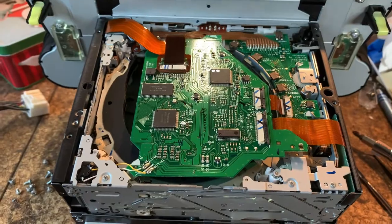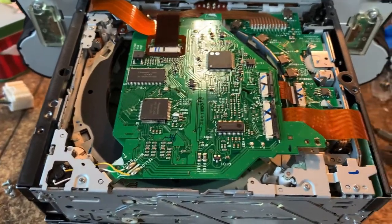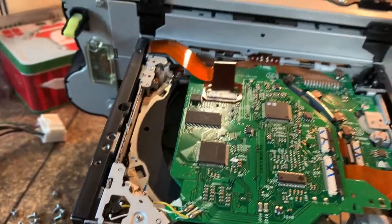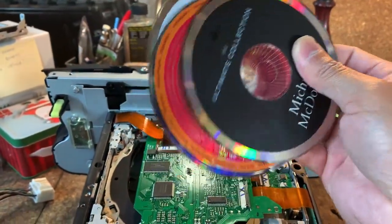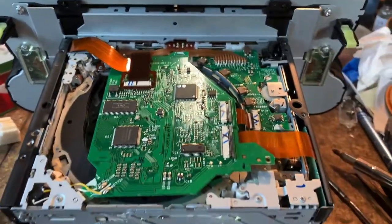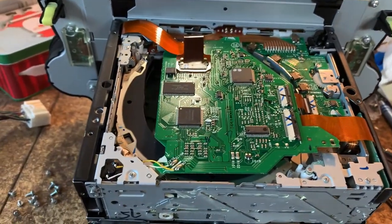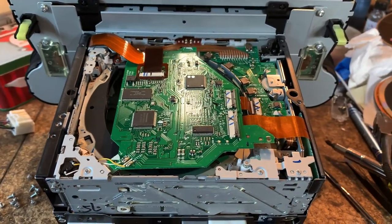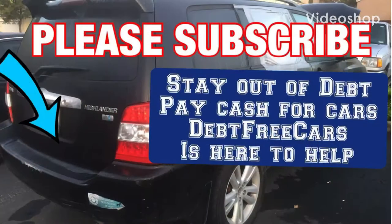In this unit we're going to be changing and replacing the CD changer. That's it — I hope you enjoyed my video. Here are the four CDs; no judgment on the musical taste here. If you please subscribe and thumbs up this video, I appreciate it. We'll be making more videos; my goal is to reach 1,000 subscribers. Thank you. If you enjoyed this video, please subscribe to Debt Free Cars. Stay out of debt, pay cash for cars — Debt Free Cars is here to help. Please subscribe.